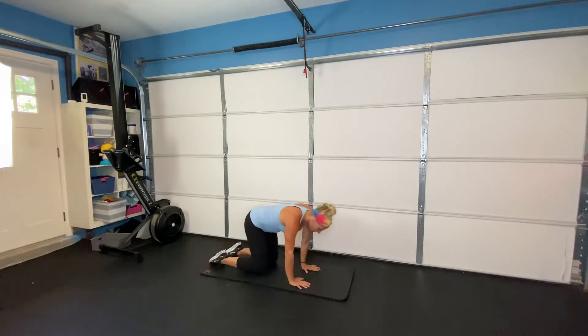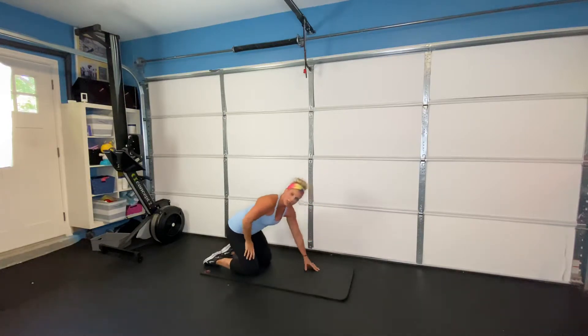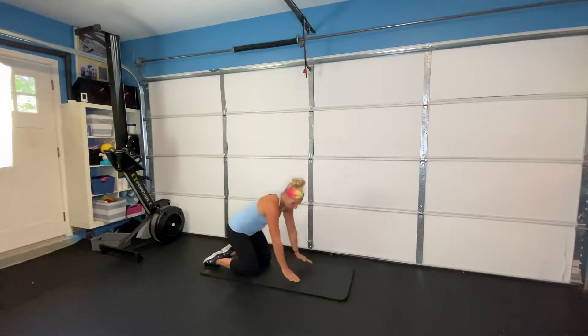Next we're going to open up our shoulders. Elbow comes open, elbow comes in, and then open. Notice nothing is happening in my core — everything is happening in my shoulder, feeling a really good stretch. You're going to do eight of those on each side.